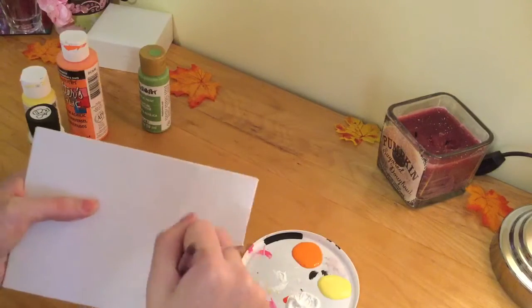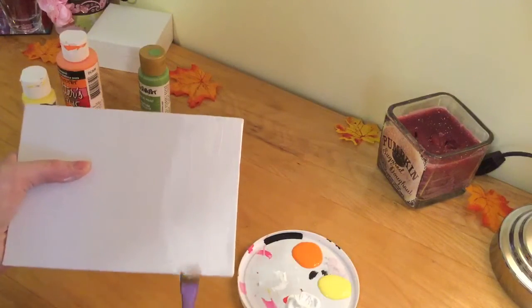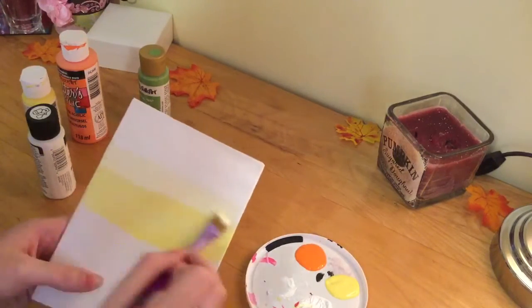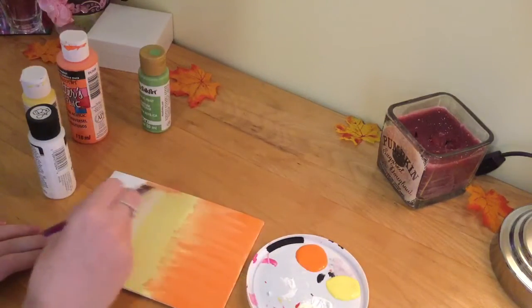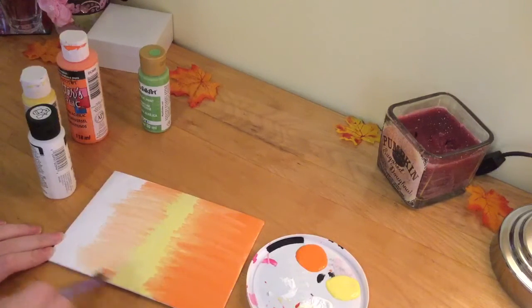This next one is going to be the pumpkin patch painting. First I'm going to do a white base, a yellow base, and then an orange base — kind of like a candy corn but a little bit different. I blended it and then decided to blend it the opposite way, adding some orange and blending it all together, and it turned out really nice.